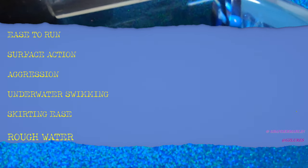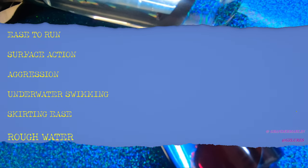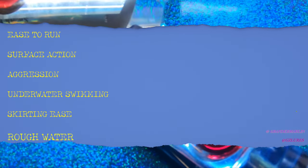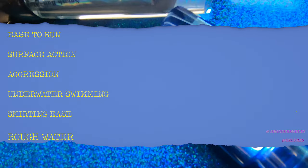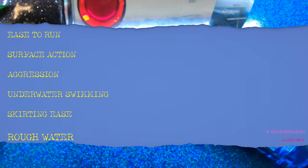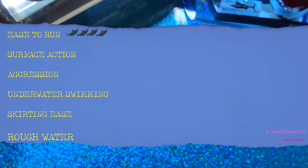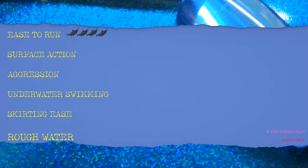The first category is ease to run — that means how to make it run correctly, where to position it on the wave, how to rig it, whether it pulls to one side, and all the attributes of running the lure correctly. It's a fairly easy lure to run; there are a couple of little quirks, but we're going to give that a four out of six, which shows it's pretty easy to run.